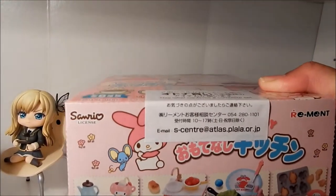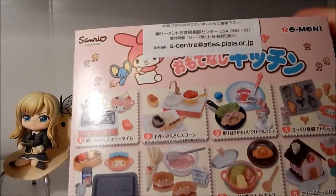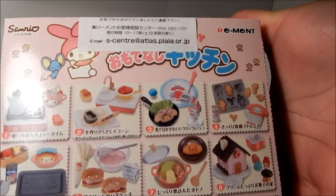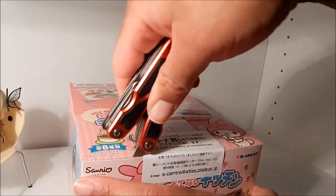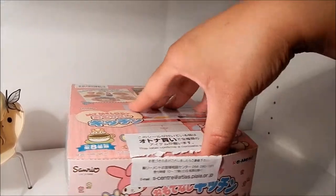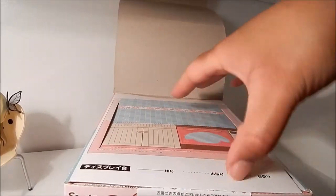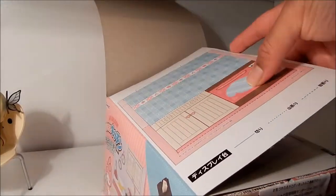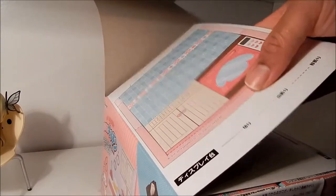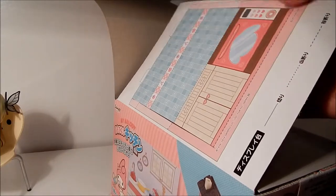Next is going to be the My Melody omotamashi kitchen, and this is a long set so I'm going to kind of breeze through it since there are so many little pieces with each box. Right off the bat, you can see that on the top flap is where you can punch out this little cardboard kitchen that you can fold and put together to prop the pieces on to display them.